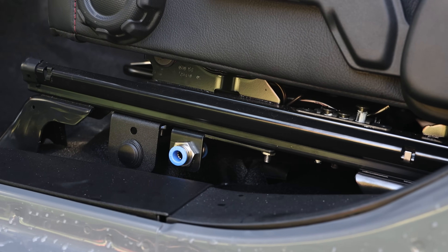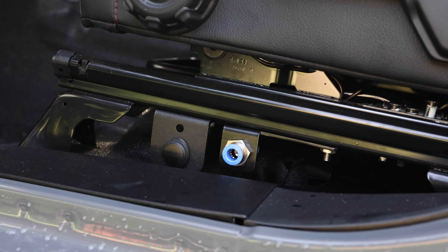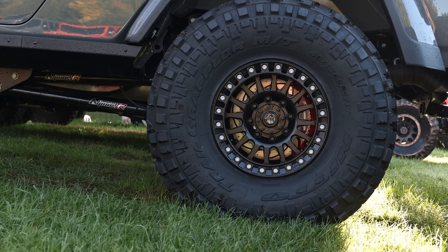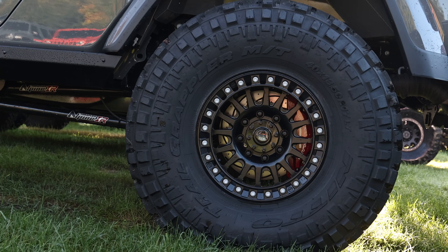An additional package that this customer opted for was the under-seat air compressor. You can fill up all four tires or deflate all four tires at once, making this a very easy, painless system to use.